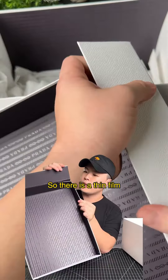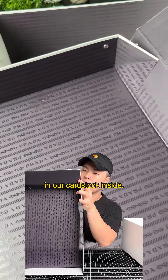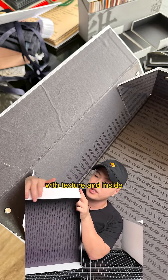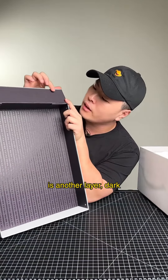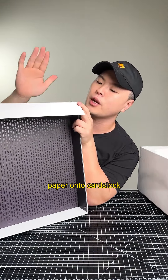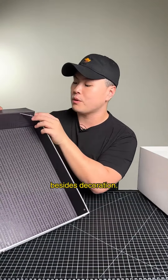On top of that there is a cardstock — a thin film, thinner cardstock inside. On top of that, special treated paper with texture, and inside is another layer of dark locally printed paper that's glued on. So it's glue paper onto cardstock, glue paper onto cardstock to create the layered effect. The button here doesn't really do much besides decoration.